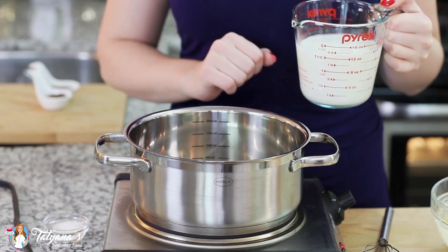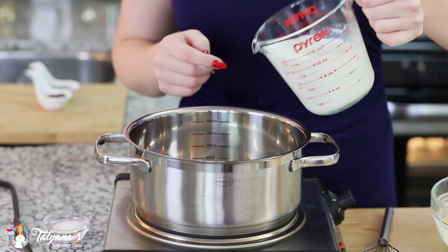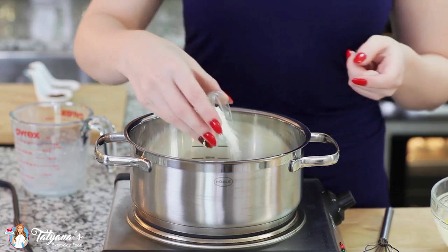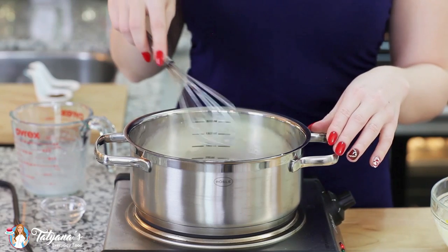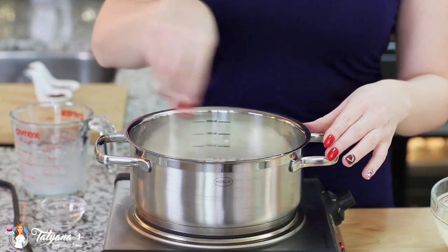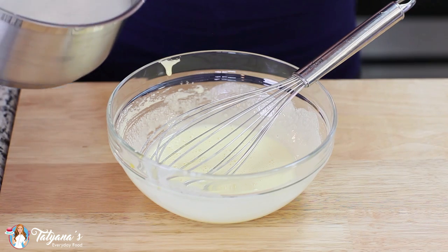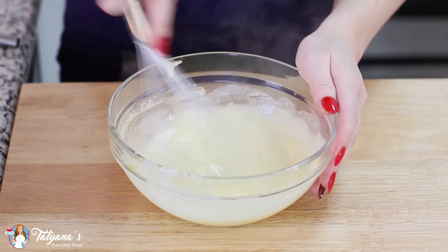In a saucepan, I'm going to create the second half of my custard. I've measured out a cup and a half of milk, I'm going to pour that in and add one tablespoon of all-purpose flour. Whisk in the flour and then heat this mixture until it's just simmering hot. My milk is now steaming hot so I'm going to slowly pour it into my egg yolk and sugar mixture and whisk it after each addition.